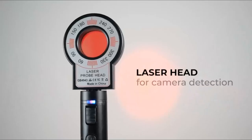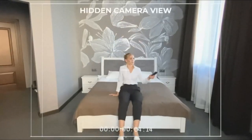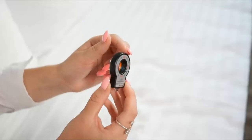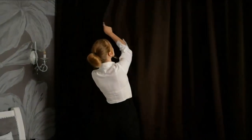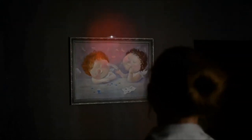Portable Wireless Camera Detectors. G8 Elite Listening Device Detector with 4 Professional Modes can take your privacy safety to the next level. Designed for privacy protection, this camera detector can detect wired and wireless cameras, eavesdropping devices, GPS locators, and more. It can effectively prevent your privacy leaks.